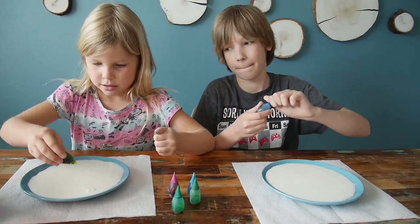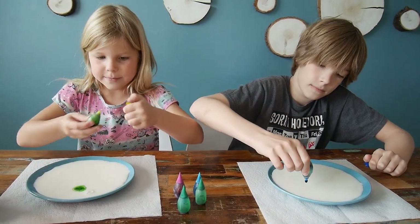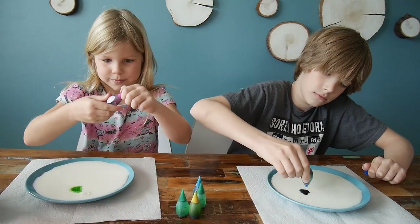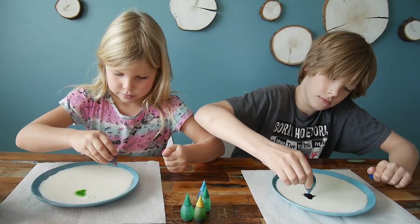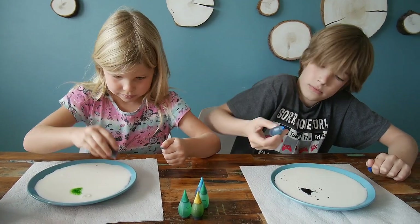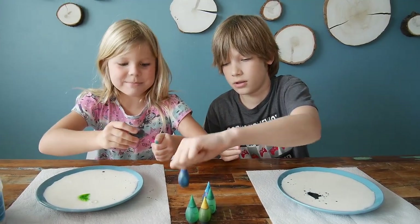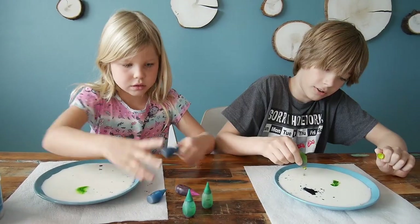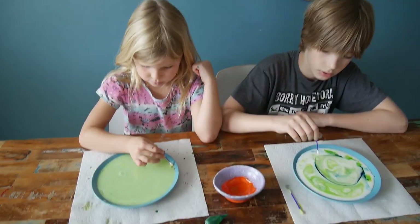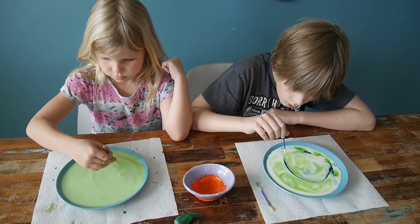Now let's take some of the food dye — we're almost out of it, quarantine, remember. Put about four drops approximately in one place, and put some different colors in different places if you want. We're using all our leftovers.